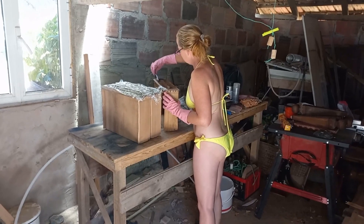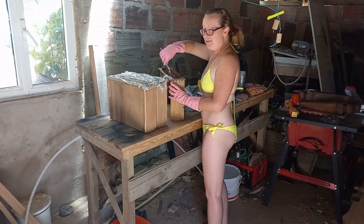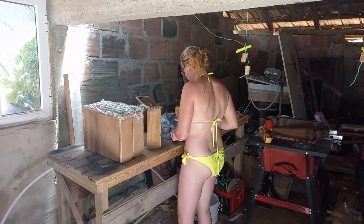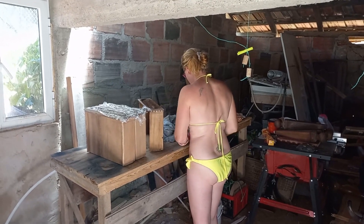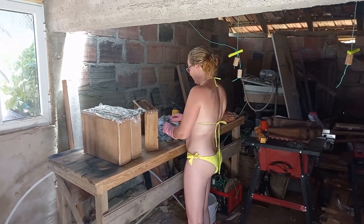I see that stripper worked really well — looks like it stripped all your clothes off. Just working in your rubber gloves and your bikini? And your flip-flops in the shop? Safety first.